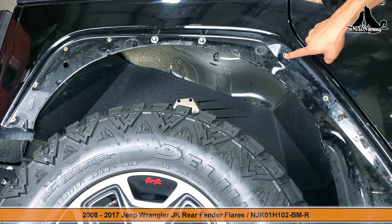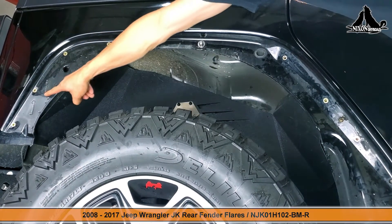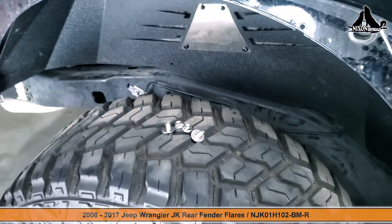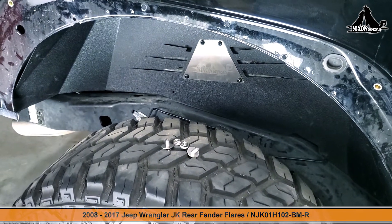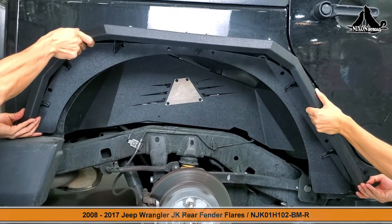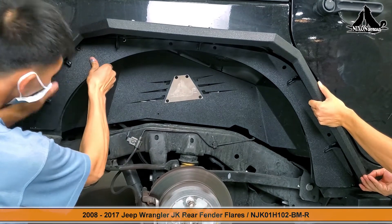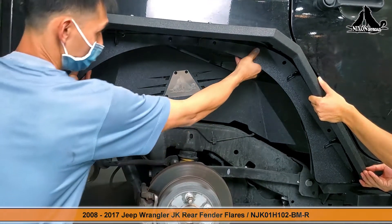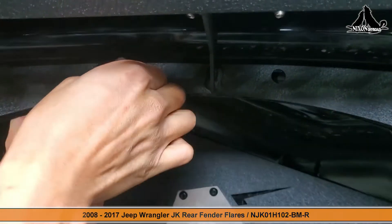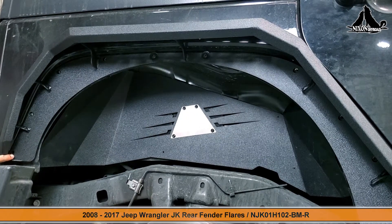Once you're done you're going to have a total of nine attachment points — that's the seven rivet nuts and the two screws on the top. Before we put the new fender flare on the body of the Jeep, it is recommended that you prepare your screws within an arm's reach. We recommend lining up and securing the top two points first, as this will allow the fender flare to hang without needing to hold it. Then we can go ahead and secure the other seven points as shown.